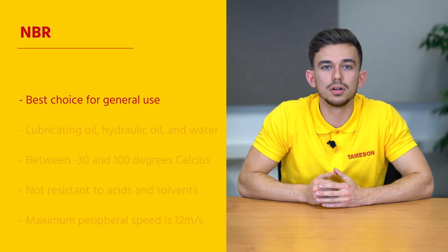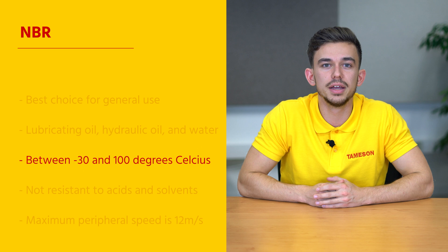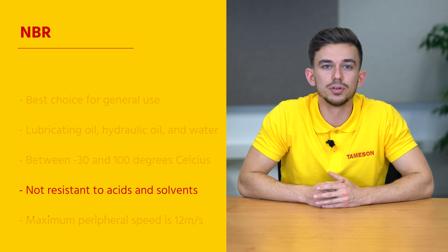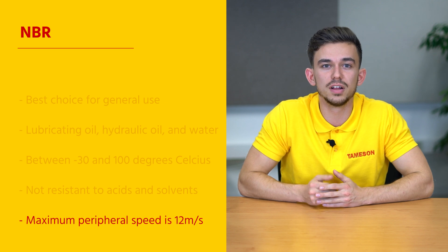The two most common materials used for the rubber are NBR and FKM. NBR is usually the best choice for general use. It is resistant to lubricating oil, hydraulic oil, and water. It can withstand temperatures between minus 30 and 100 degrees Celsius. However, it is not resistant to acids and solvents. The maximum peripheral speed for NBR is 12 meters per second.